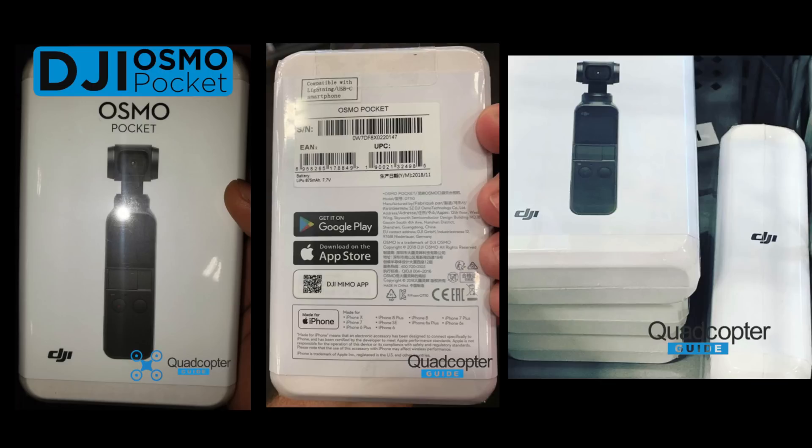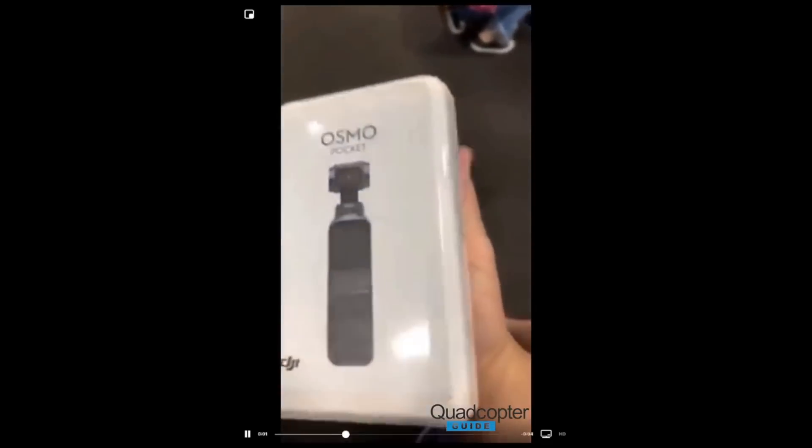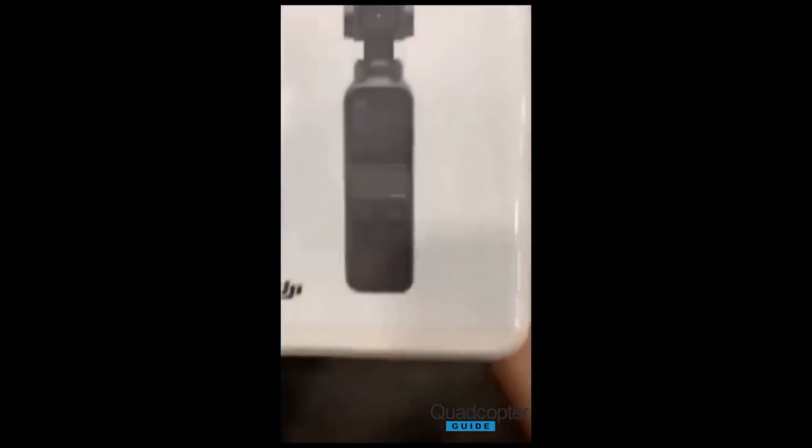Right now we will discuss the Osmo Pocket and check out the latest leaks and rumors. Since our last video, there's been more pictures and even a video that got leaked of the DJI Osmo Pocket. We also got our hands on some specs, which is how we figured out how big to make our prototype.